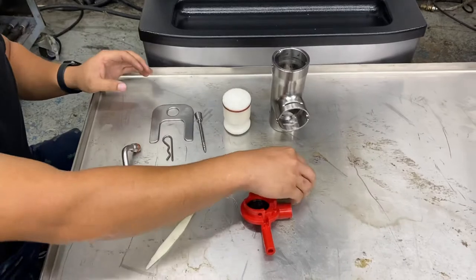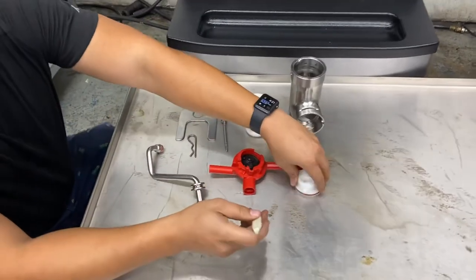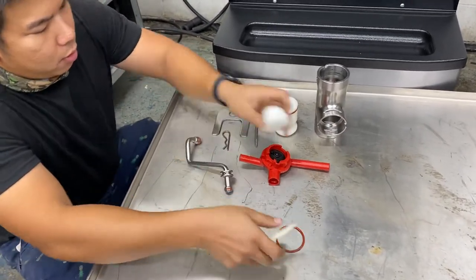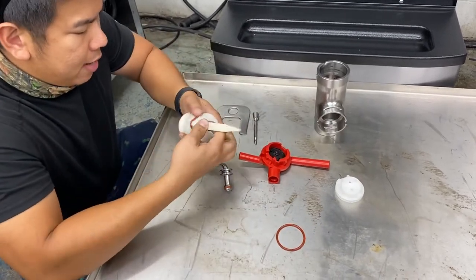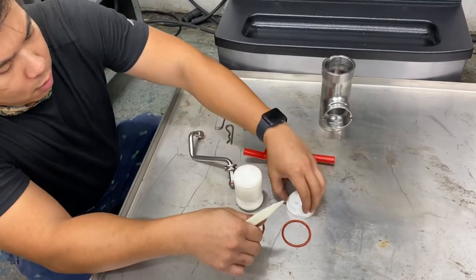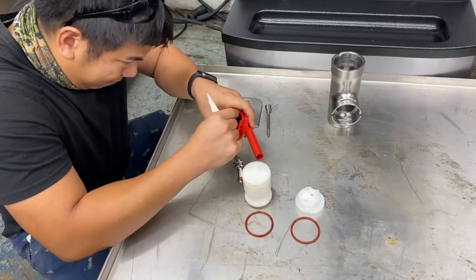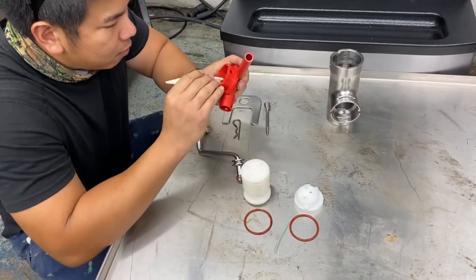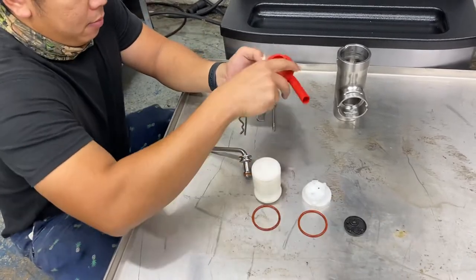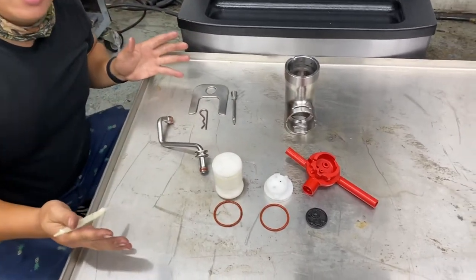So this is your pump assembly. I'm gonna use a tool. While you're cleaning, you're gonna have to remove all the o-rings, and you're gonna remove the simplified pump gasket — and this is the entire assembly for your pump.